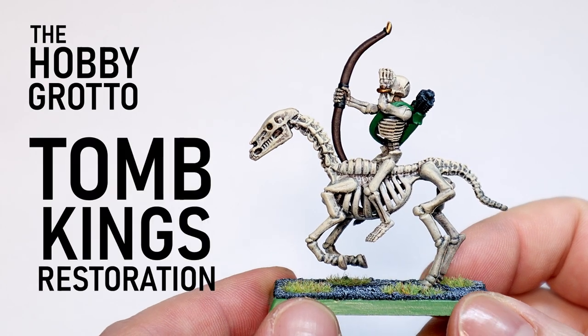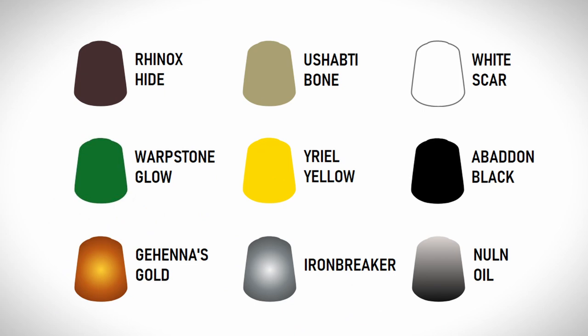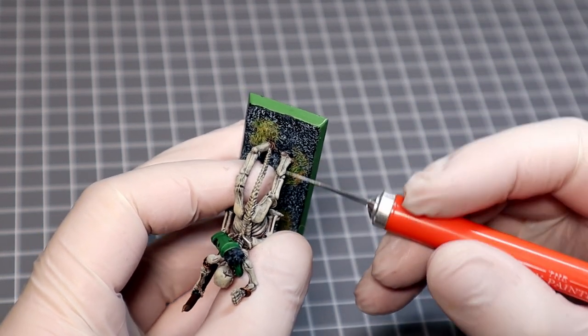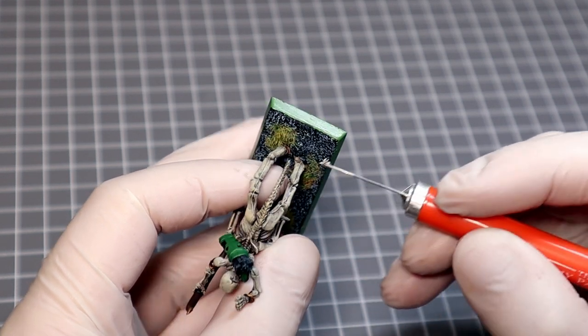Today on the Hobby Grotto we're bringing this Tomb King's Horse Archer back from the dead. The first thing I'm going to do is remove some of these unsightly mould lines I missed in my youth. It certainly was a simpler time back then. I'm not going to get all of them but I can try and remove the more obvious ones.